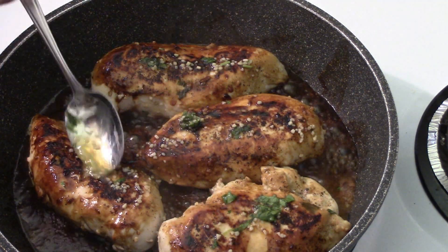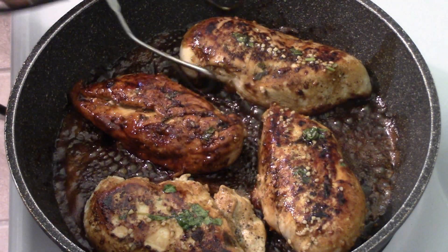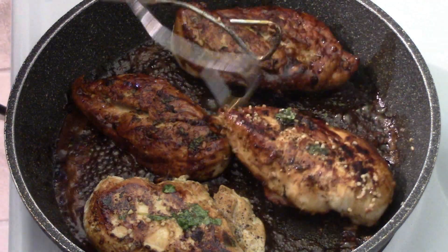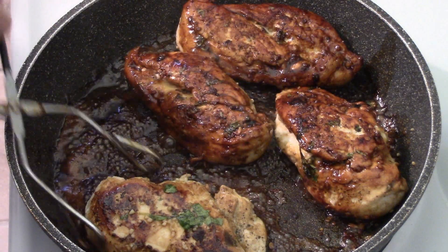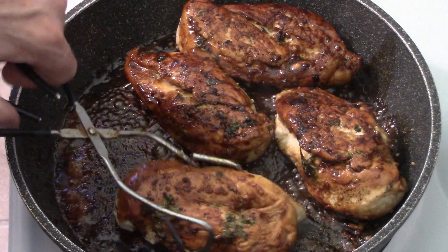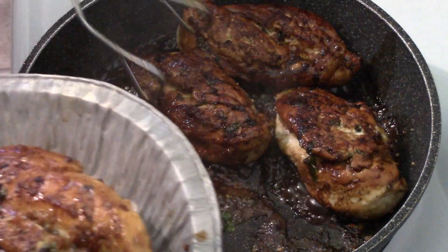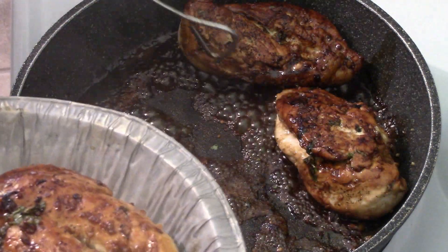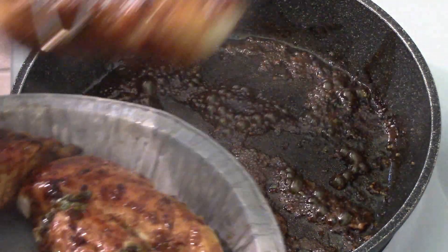I've pretty well used up most of the marinade; I'm just going to flip it over one more time. Oh, look how nice and dark that is — chicken's almost done. You want to make sure there's no pink in it, but if you watch it you can get it just done perfectly so it's nice and juicy, which I hope is what I've done. These breasts are pretty big too.